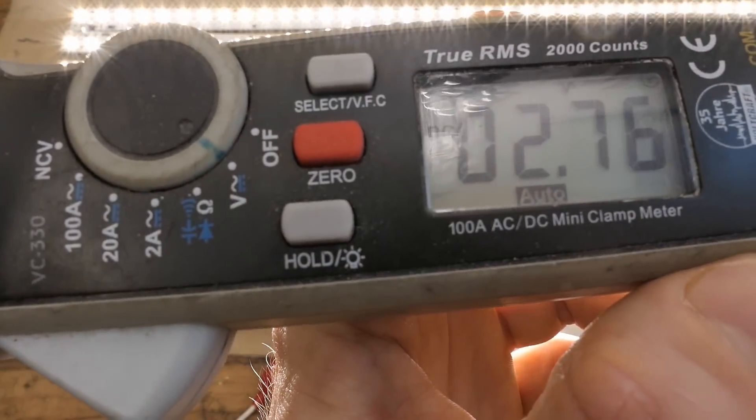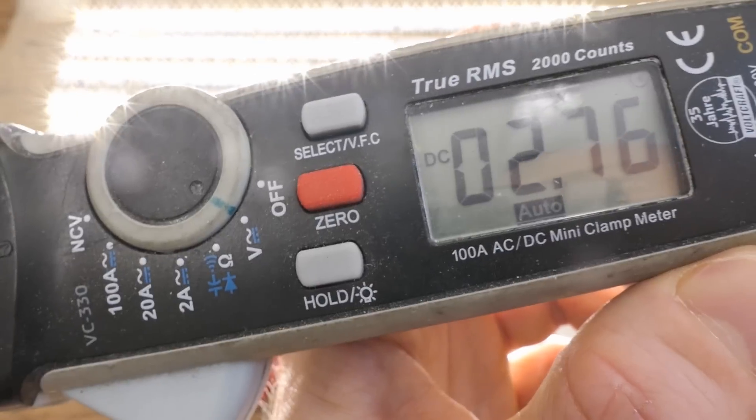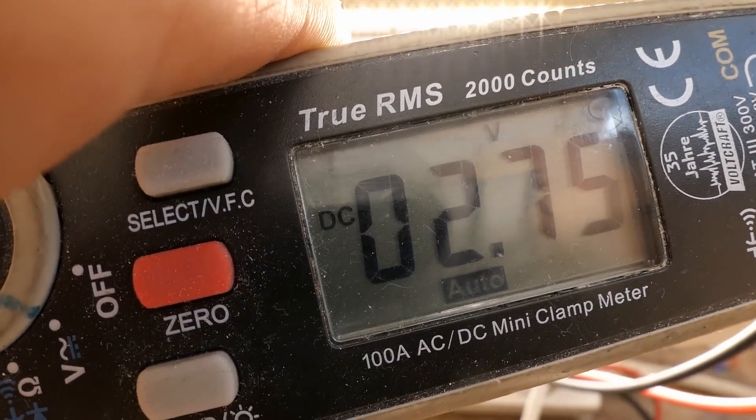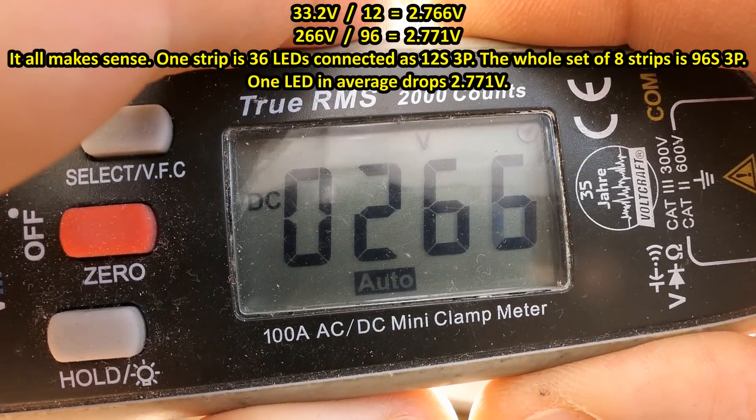Now I'll try to measure the voltage drop of one LED: 2.76 volts. That's sort of a low voltage drop for a white LED. Probing another - it's very similar. One stripe is 33 volts, and the total is 266 volts.